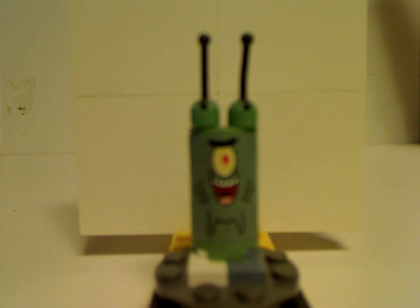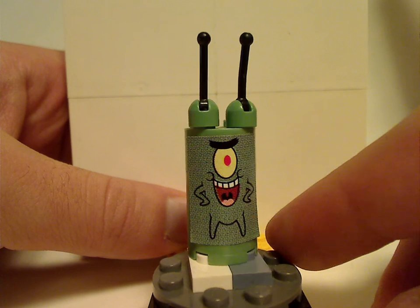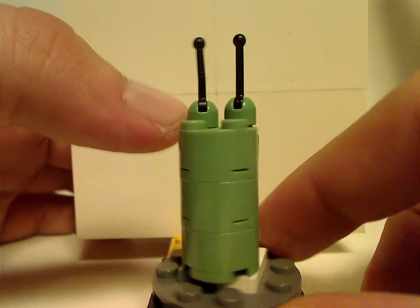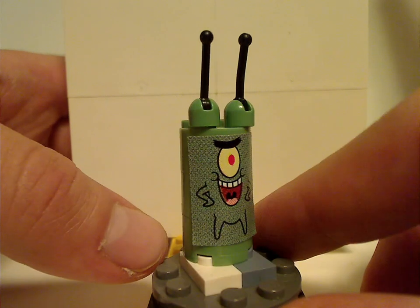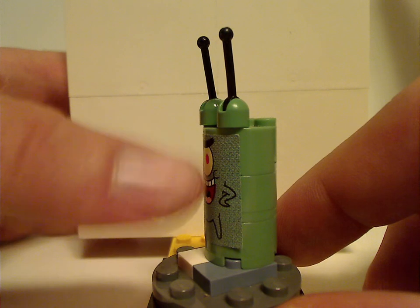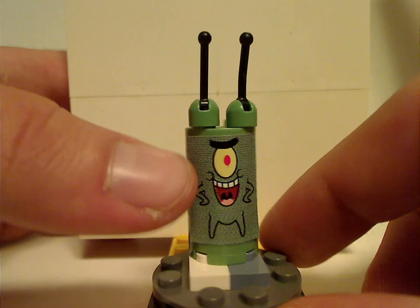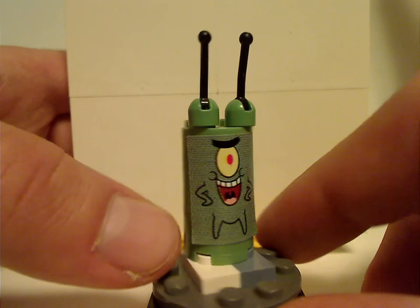First of all, for the only build character — or minifig, whatever — in this set, which is this brick-built form of Plankton. As you can see, it's just three rounded brick pieces in the sand green color, with a large sticker of Plankton himself on it. That's a common thing they did — a sticker over multiple pieces — though glad they later printed it on or applied it across multiple pieces. Also a couple of lever pieces on top acting as his antennas.